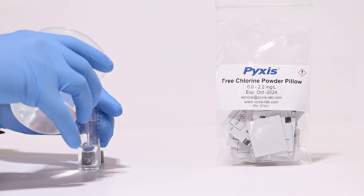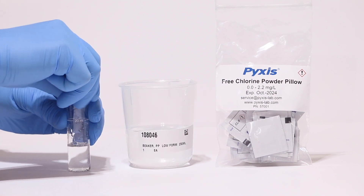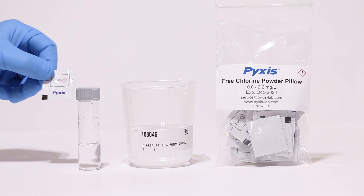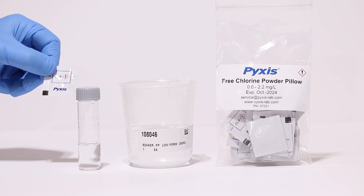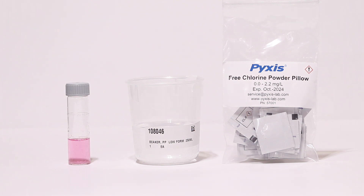Then fill your provided sample vial with 10 milliliters of sample and add one powder pillow of DPD free chlorine reagent. Cap the vial and swirl to mix. If free chlorine is present, a pink coloration will develop during the reaction process.